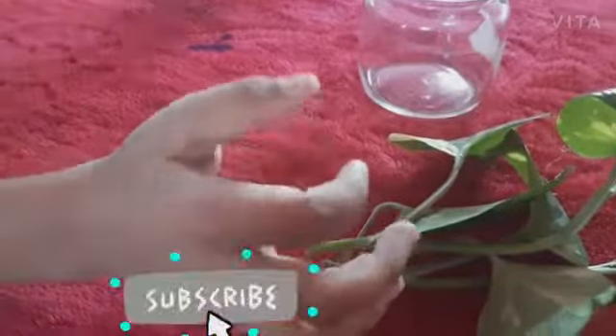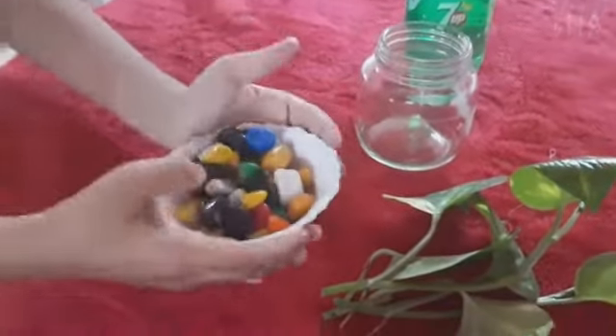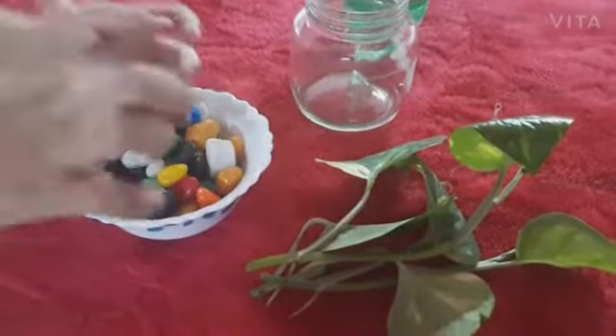This is a glass. This is a very beautiful place. Now we have a color of stones — we are going to have a color of stones.